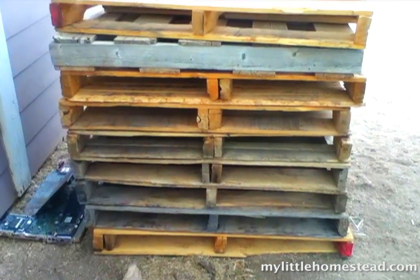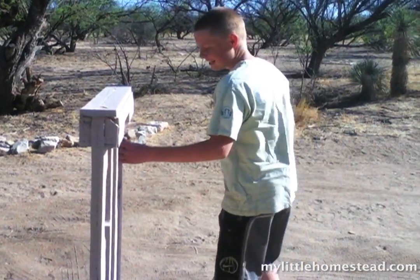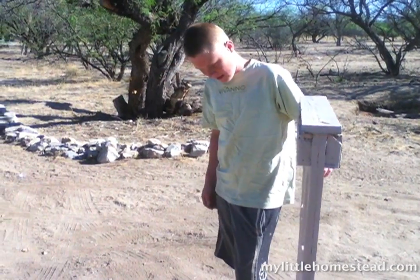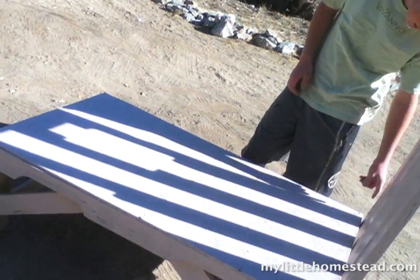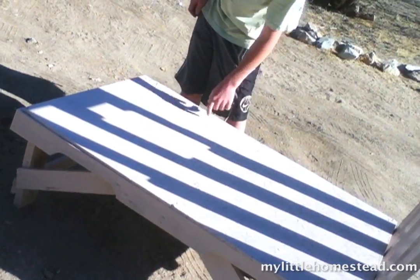Ever wonder what to do with a stack of pallets? Here's one idea — well, I've got some ideas. This stanchion, we made it out of pallets. You can even take the slats of the pallets and cut them to fit, and just run them down the stanchion this way.